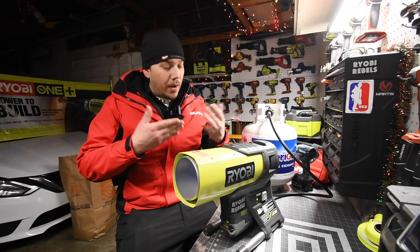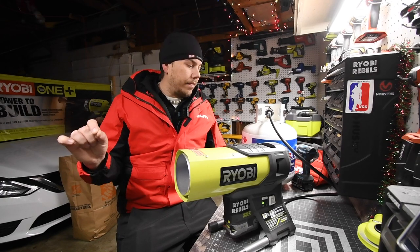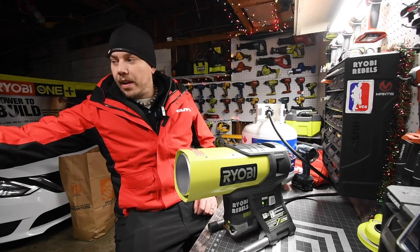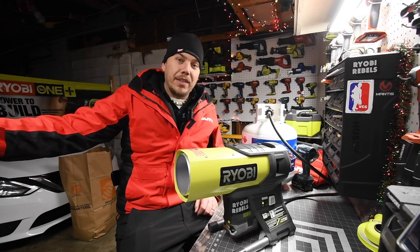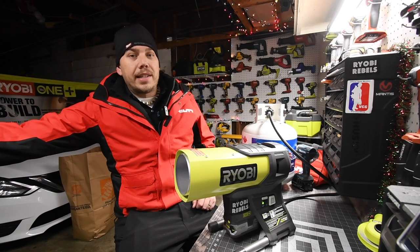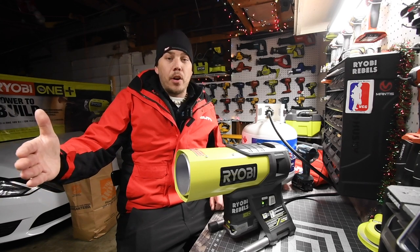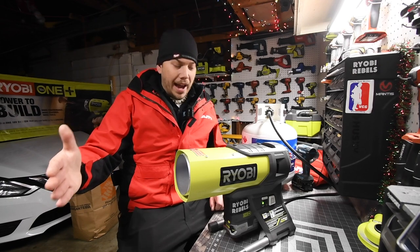The only thing I wish was better is the fan. You can feel the heat from here about to here — that's where the blast stops, because heat just rises. If the fan was a little stronger it would reach out to about four feet. Right now the most intense point without burning my hand is about right here; any further and my hand gets too hot.